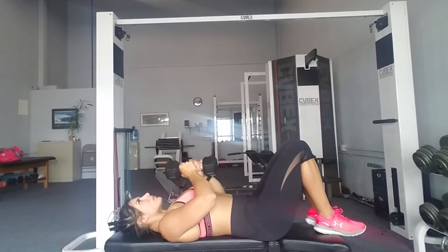Here we have a dumbbell pullover to a knee raise. You really want to let the weight fall far back behind you so you feel the stretch in your lats, and then push it up overhead. Remember to breathe out as you push up, and try to pull your belly button in towards your spine as you bring your knees towards your chest. Remember to slowly lower your feet down to the bench — sometimes I forget to do that.